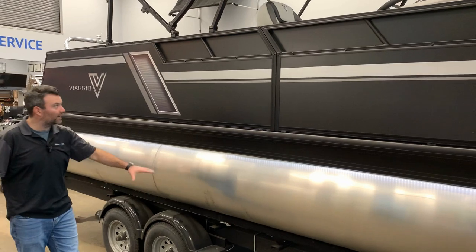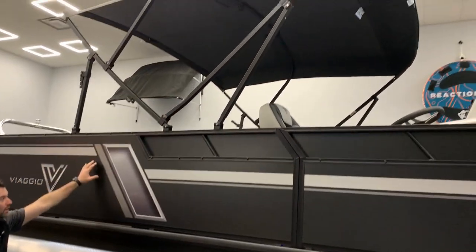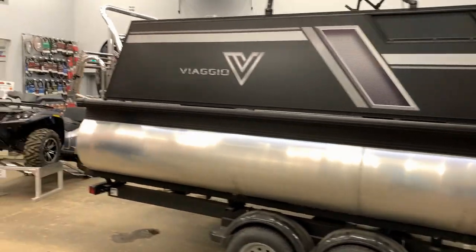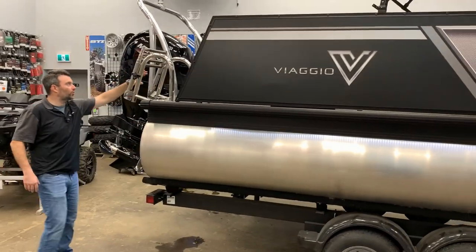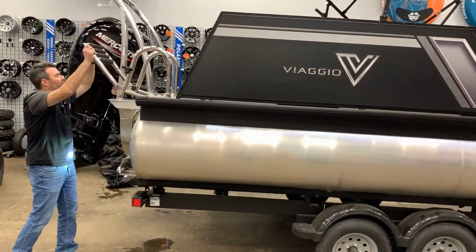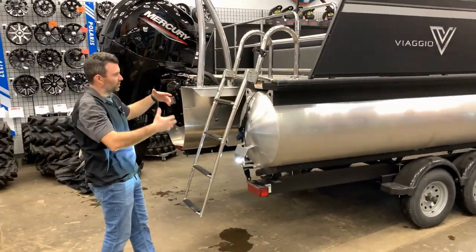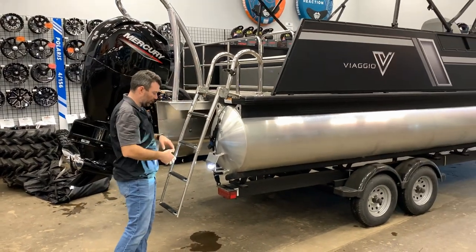Coming back you can see the tandem axle, a black bimini top, and nice deckling on the back of the Viaggio. When you get to the very back of the boat you can see a nice four-step ladder. The nice thing with a four-step ladder is you can get in and out of the boat a lot better — it's not so cumbersome, nice and easy to get up and out.